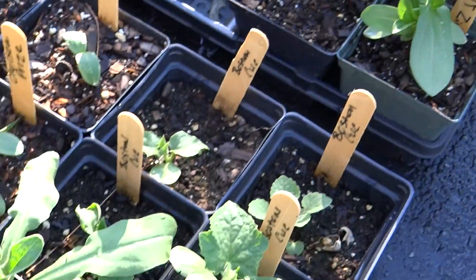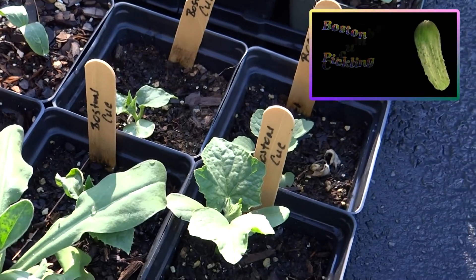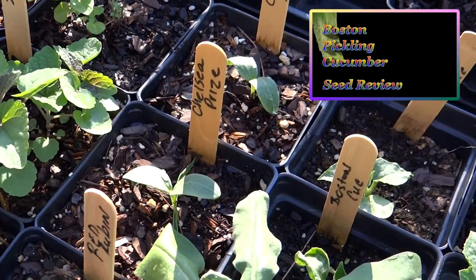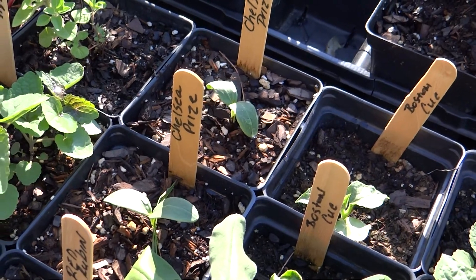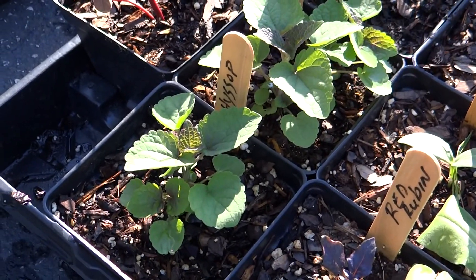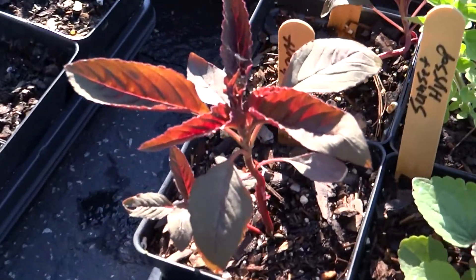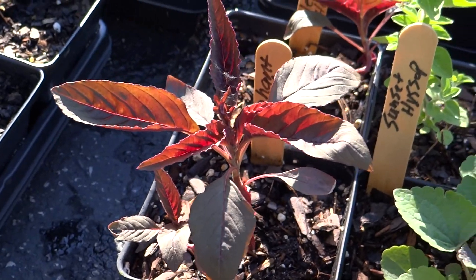Over here I have some cucumbers — four Boston pickling cucumbers that I grew last year. I'll include a link to a review on that particular cucumber if you're looking for something to grow, it's wonderful. And then the Chelsea prize cucumber — I also grew that last year, and I'll include a link to that seed as well. Hyssop — two different kinds: anise hyssop and sunset hyssop; I think they'll produce different color flowers, so that'll be pretty. Red Ruben basil, Greek oregano, and amaranth — this is the elephant head variety. It's supposed to be really neat; this is the first time I've grown it and I can't wait to get it in the garden.